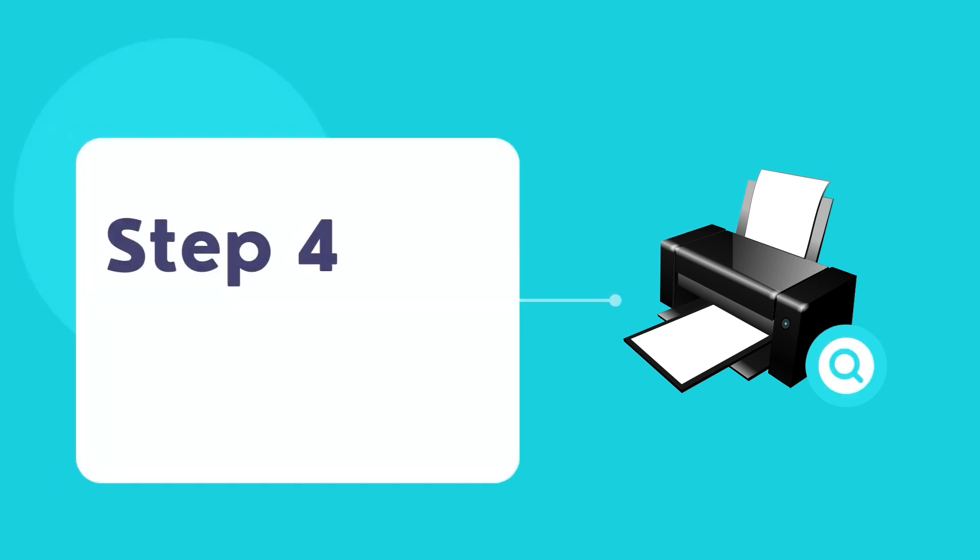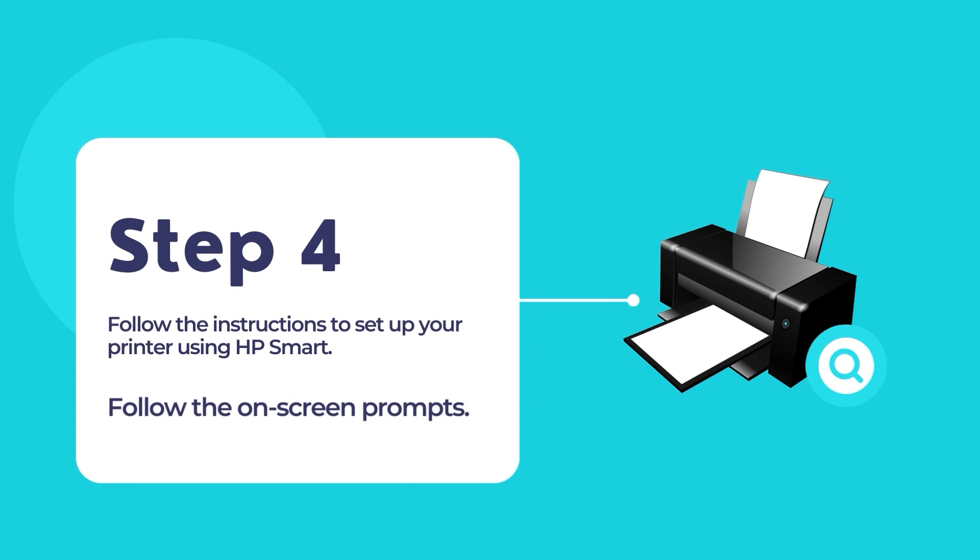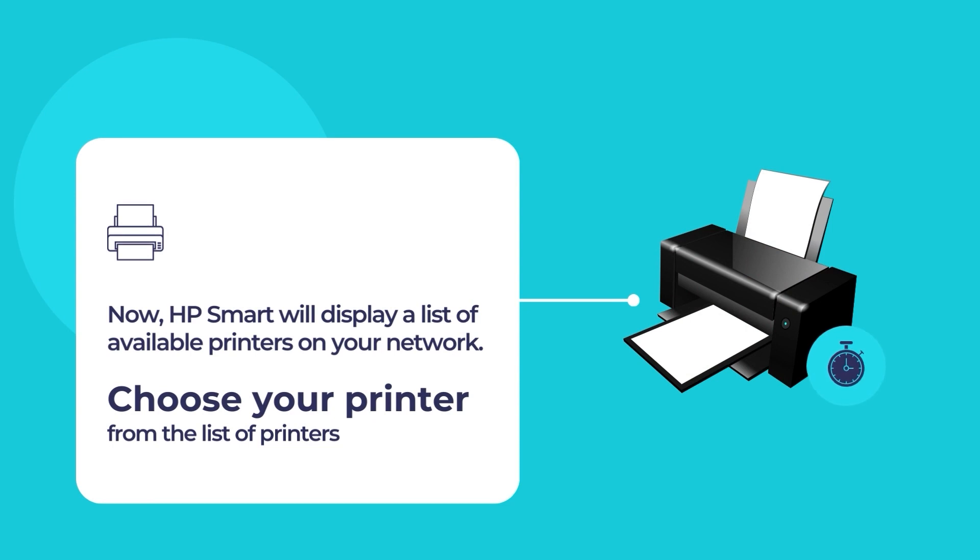The HP Smart App will scan for any existing printers in your network and display a list of available printers. Select your printer from the list to configure the printer and use it for your primary printing and scanning needs.